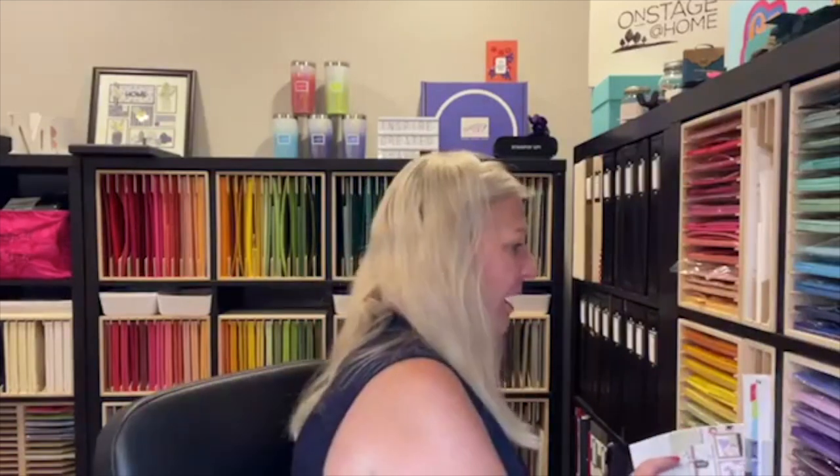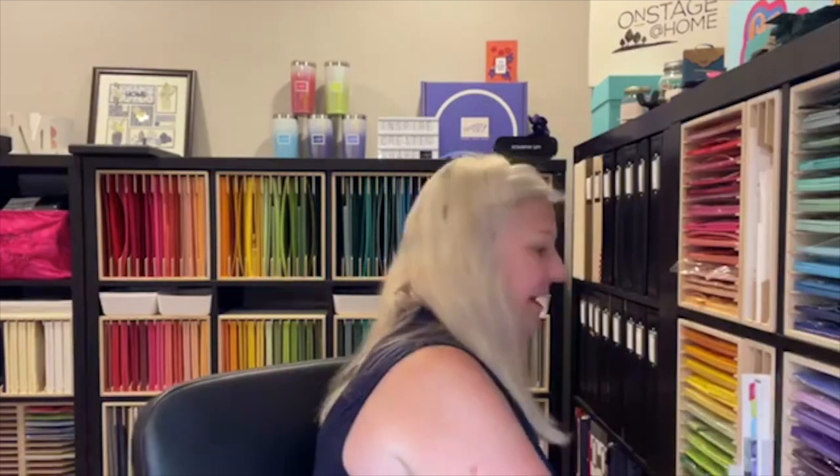Today I am going to be using my favorite item from the celebration brochure, and that is the Wonderful World Bundle. You get a great stamp set and gorgeous designer series paper. So that's what I'm using today for Funfold Friday. I ask that you share this live video and invite others to join us.